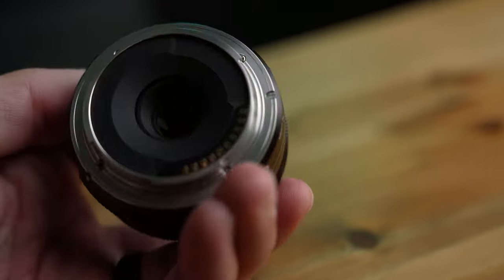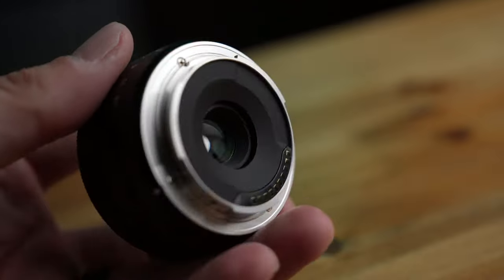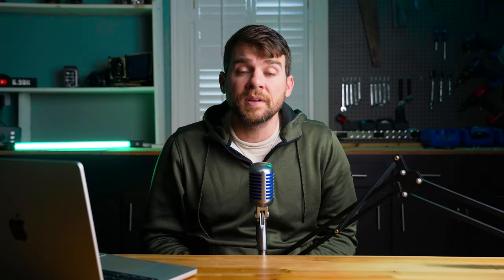The lens is also available in a number of camera mounts. The one I have is for the Sony E mount, but they also make it in the Fuji X mount and the Nikon Z mount. And if it isn't clear already, this 27mm f/2.8 lens actually has APS-C coverage — it is not a full frame lens.